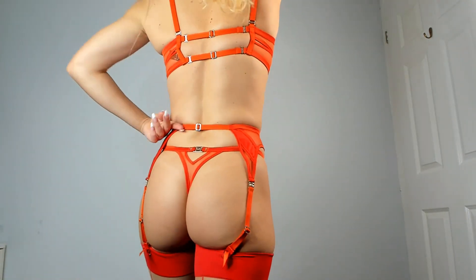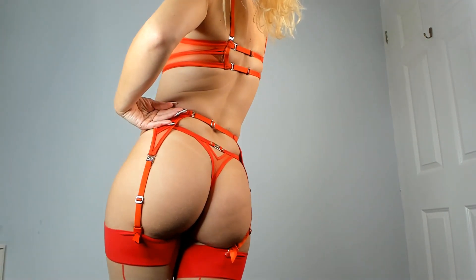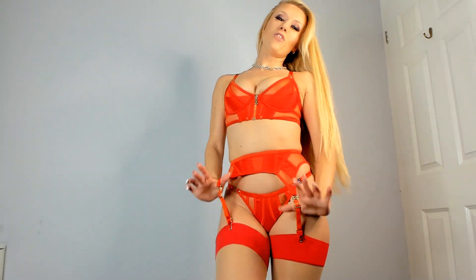The suspender belt doesn't have the traditional bra clip fastening — it has a little hook fastening clip instead, which is quite nice and way more adjustable. That's really cool. Honey Boudoir is having a sale right now — I got this for about half price, which is always nice. Get yourselves over there and have a little look at the sale, treat yourself to something. You never know, I might treat myself to another set while they're having a sale.